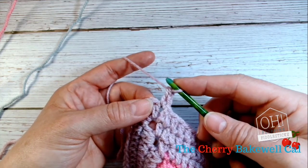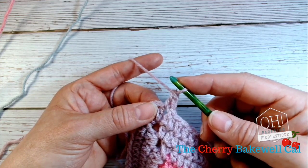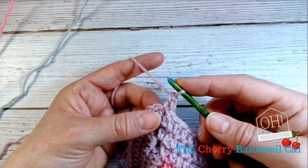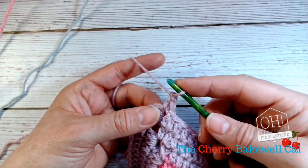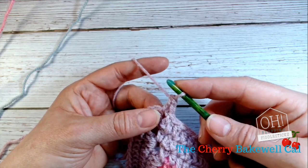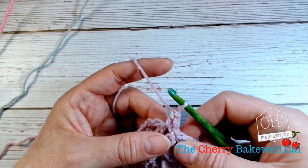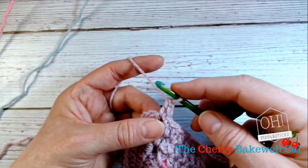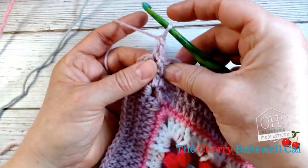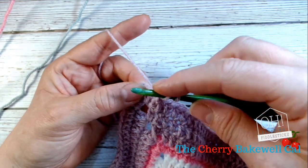You can use it in lots of ways. If you've created a chain stitch, worked into the chain stitch, and you don't have enough stitches because you've lost a stitch somewhere, you can use a standing stitch to work back in to create that stitch. I shall probably do another video on that one, so don't worry about it if it doesn't make too much sense.